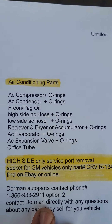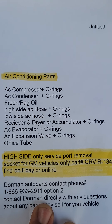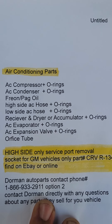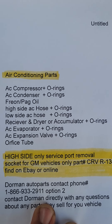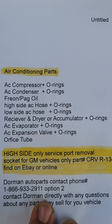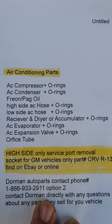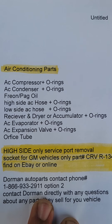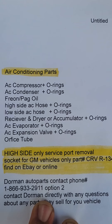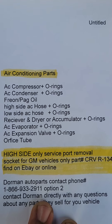I want to give you one more look at the parts list so you realize there are many other components besides an AC compressor and some hoses associated with your vehicle's air conditioning system. If you have a question about any of the parts displayed, go to Google and ask what an AC condenser or AC expansion valve does in your car or truck. You can also go to YouTube where someone will explain these parts or show you how to replace them.